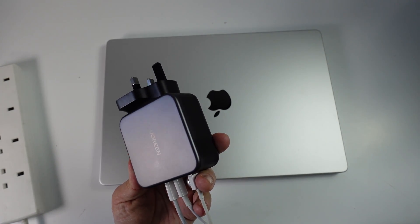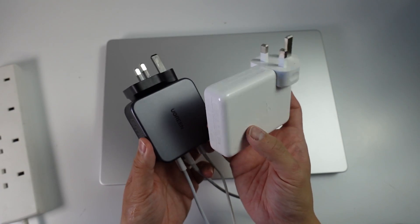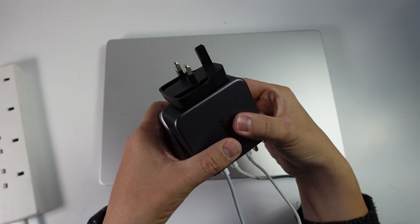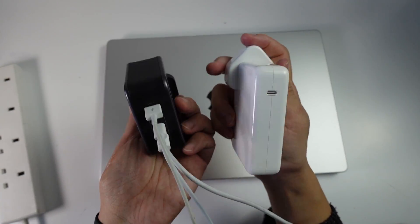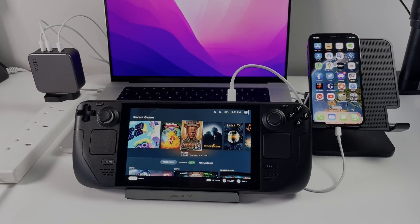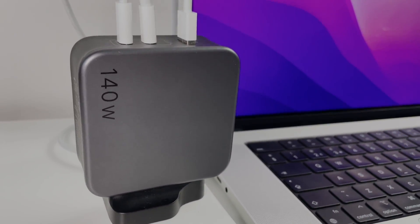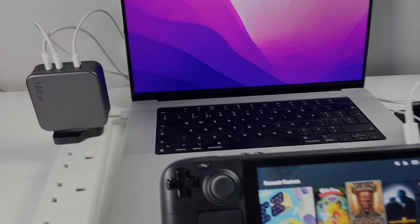One of the cool things about the Ugreen 140W GaN charger is how much smaller it is than the official 140W Apple charger. Comparing them side by side, the Apple charger is way taller and way more bulky. On top of that, the Apple charger can only charge one device at a time, whereas the Ugreen charger can charge three things simultaneously. If you're looking for a more versatile charger, this is pretty much an in-place upgrade over your Apple charger for MacBook Pro.